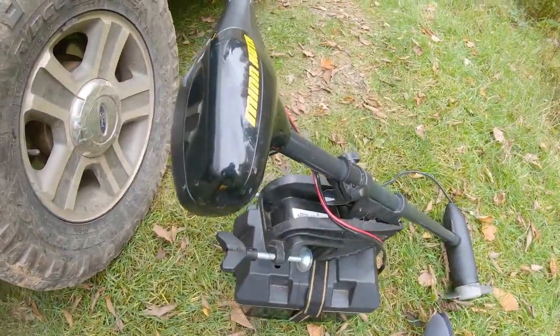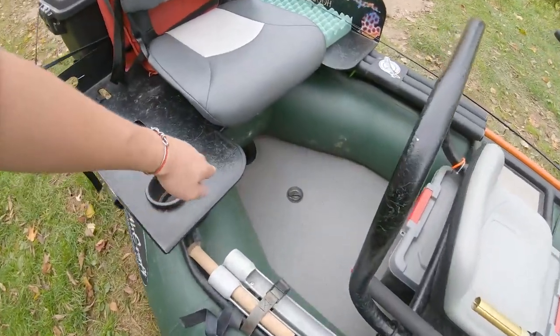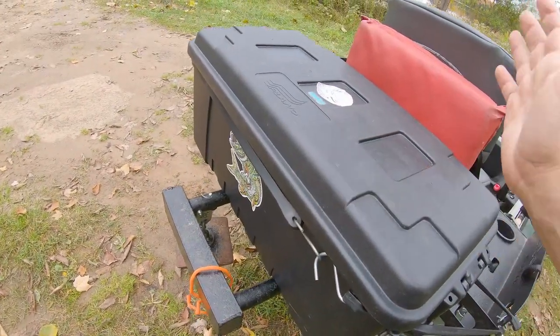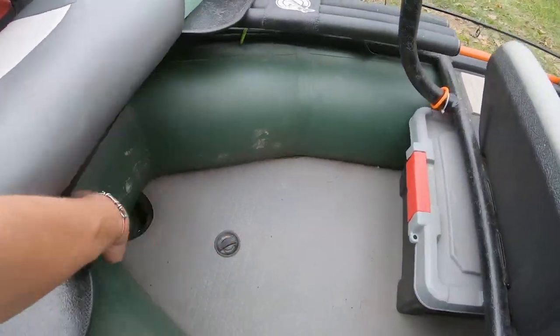I do have a trolling motor that I rarely use, and I have it right here. When I use it, I leave the battery right down here, attach the motor, run the cables underneath, and the battery is right there. But the truth is, I like rowing — I like the manpower aspect — so I don't use the trolling motor very often, except in a few situations.